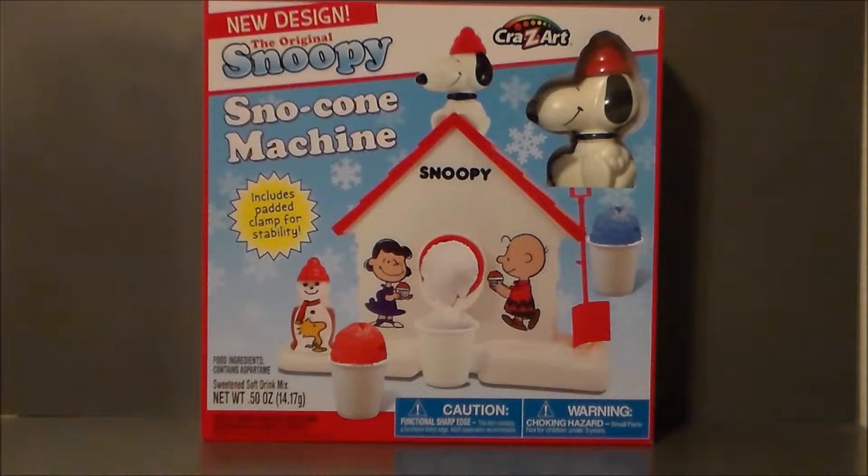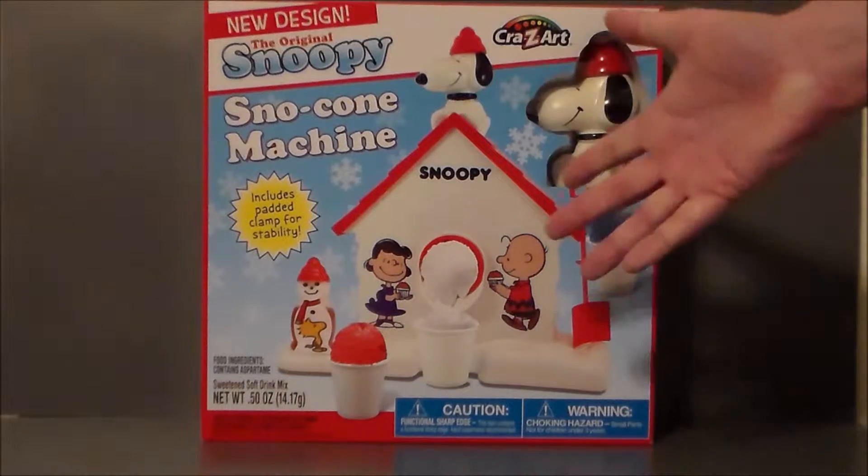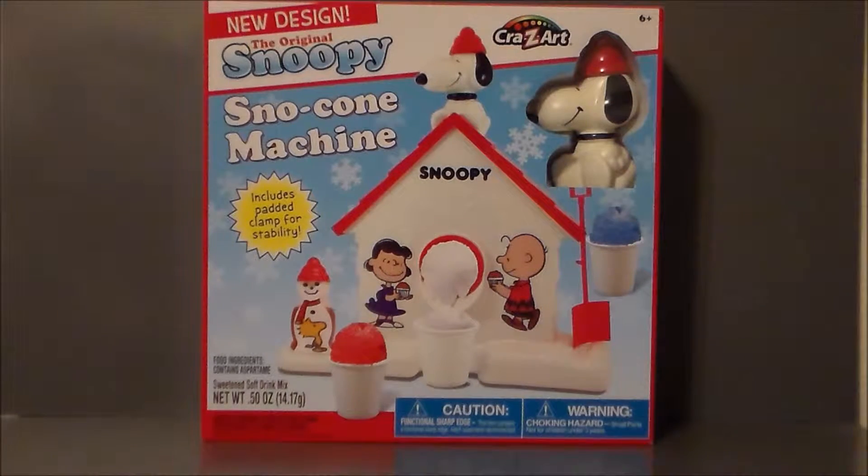Hello YouTube, Ultra Maximus, back with another toy review. Today we're taking a look at the Snoopy Snow Cone Machine. This is a classic toy from my childhood. I was really excited that they brought this back a few years ago.